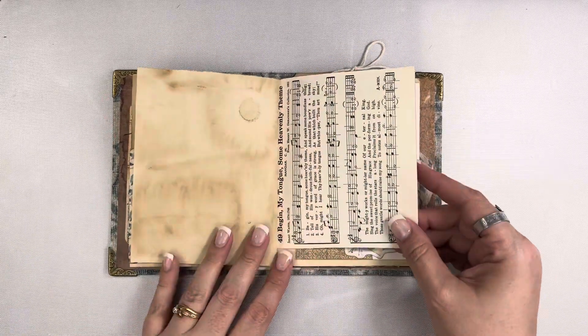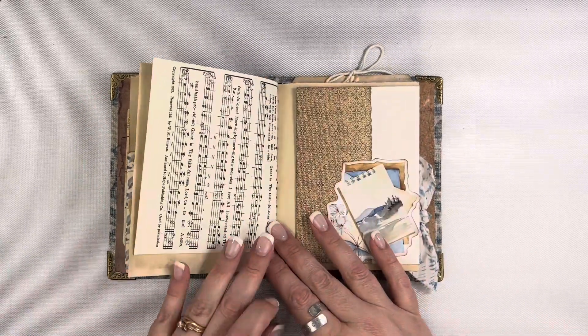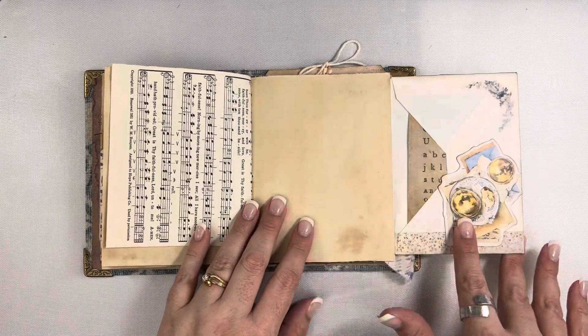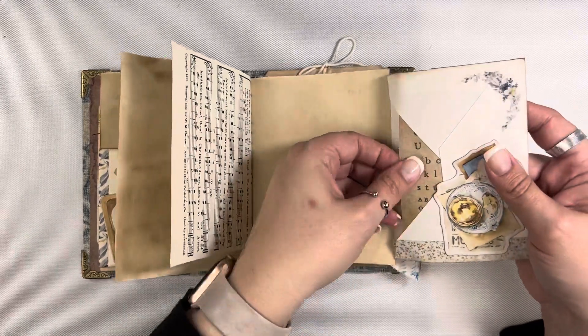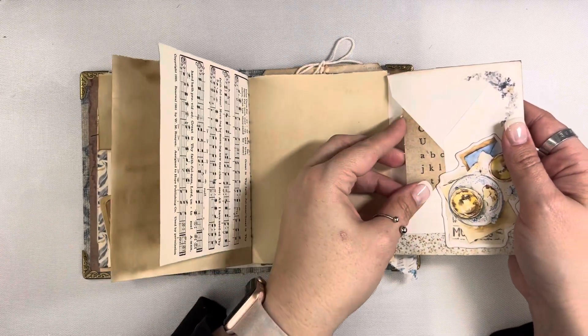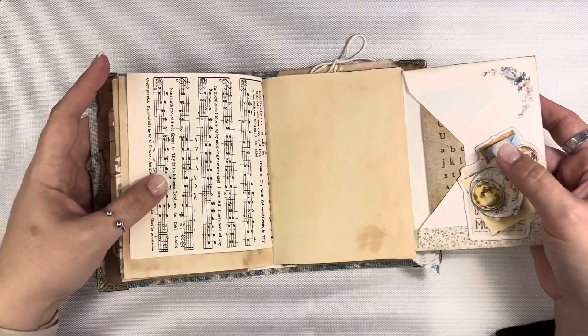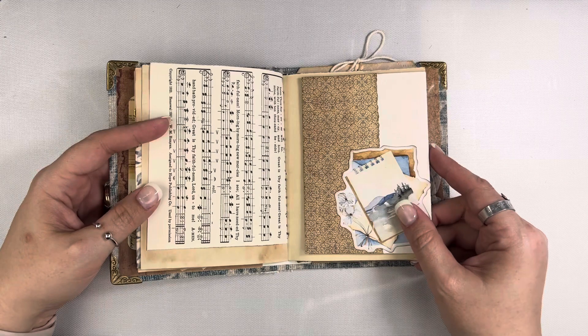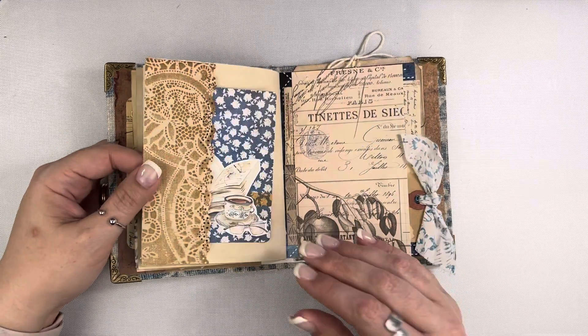Here's another ephemera piece I'm using as a tuck spot for another Tim Holtz journaling card — this one already has the dots on the back so you can just write on there. There's a lot of writing space in this journal. Then this was actually a vintage envelope that I decorated, so it just flips out here. On the inside I have another little piece of Tim Holtz ephemera, and you can write on the back of that as well. You could tuck anything you wanted in there — private notes, thoughts, scriptures, prayers, whatever you wanted.